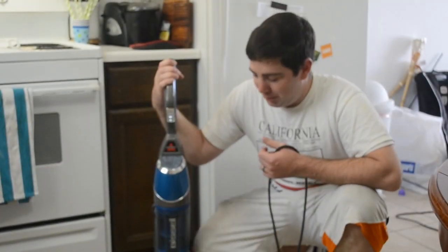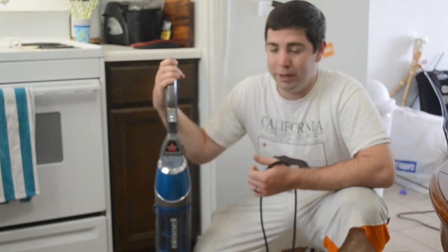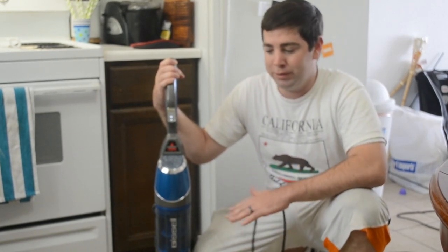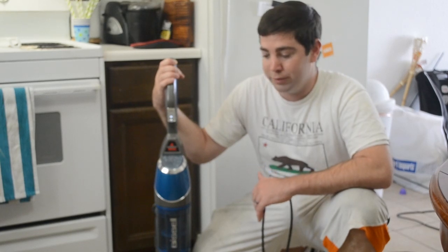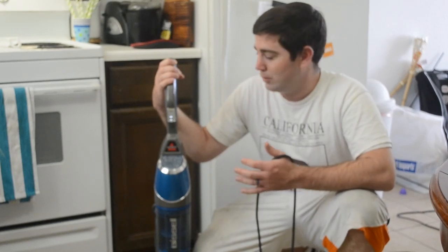Hello, this is Forrest here with the Bissell Symphony All-in-One Vacuum and Steam Mop. It is great for all types of flat hard floors like wood floors and tile floors. We're going to do a short demonstration today and explain how easy it is to use.